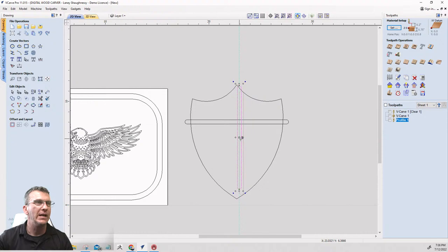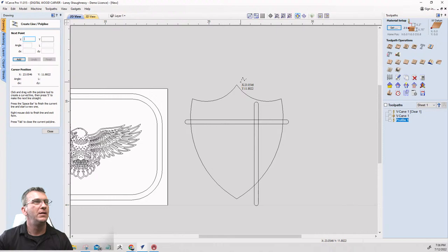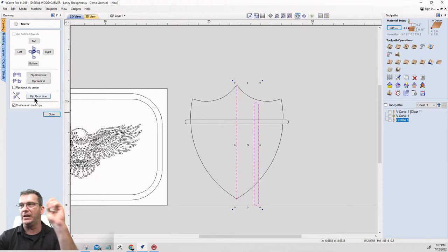I'll drag that rotated rectangle over here. Then I'll take a line and draw it from the center of the top of this down to the center of the bottom. I'll go into the mirror tool, select this vertical shape, hold Shift, select that line, and use the option to flip about that line — so it flips evenly on the other side.